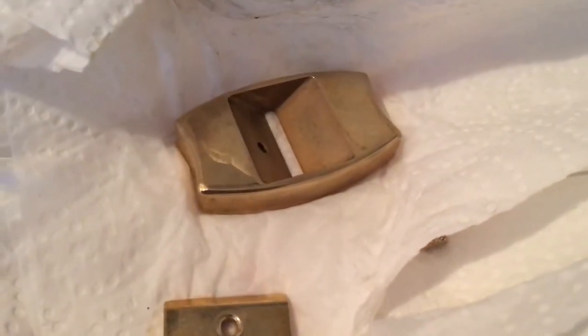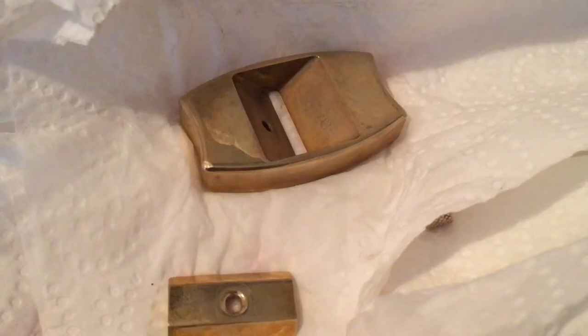You'll see that some tarnish will come off the more you rub, and it could be you might have to do it again. Mine was really, really tarnished — it could be that you've got to do two cleans. It depends, but I can see a big difference just from doing that — it's become much lighter. I'm just going to off-camera give it a dry and a bit of a rub and I'll come back and show you.